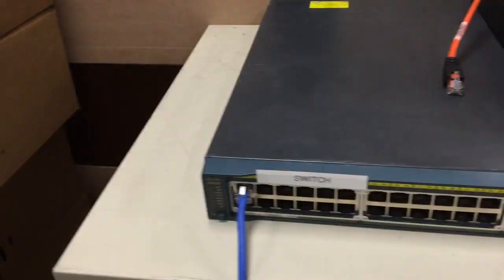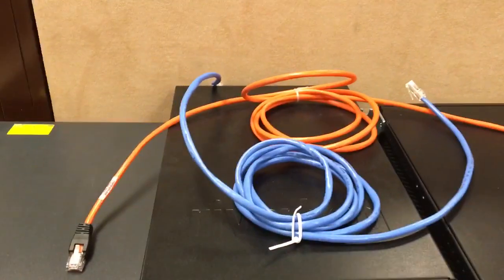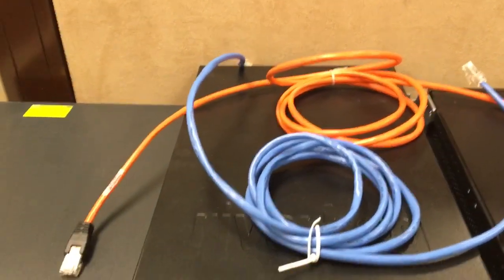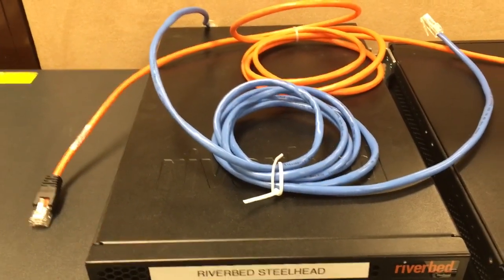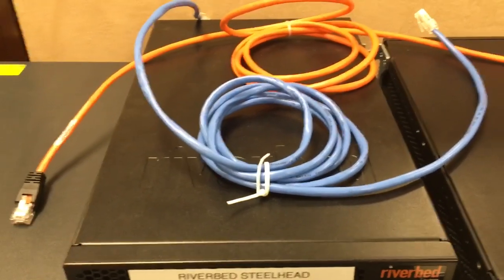In addition to the cable that's already connecting the switch and the router, you will need an orange crossover cable that should have come in the box with the Steelhead. You'll also need a blue straight-through cable — not always blue in many cases, but it must be a straight-through cable.